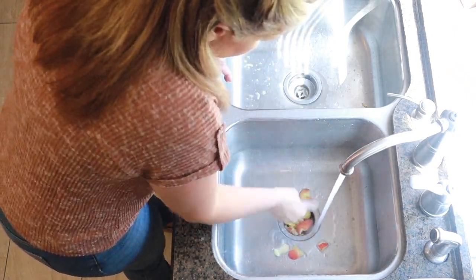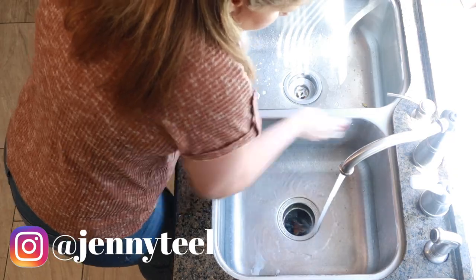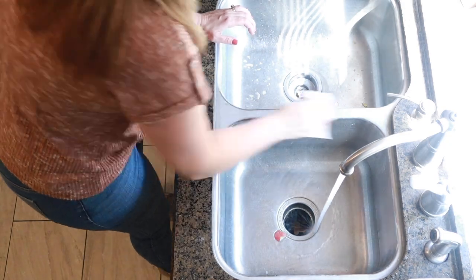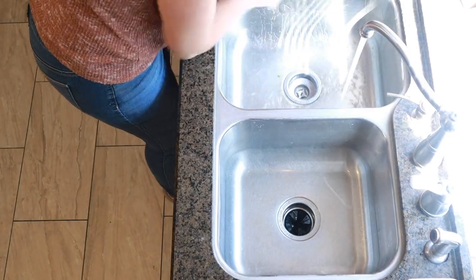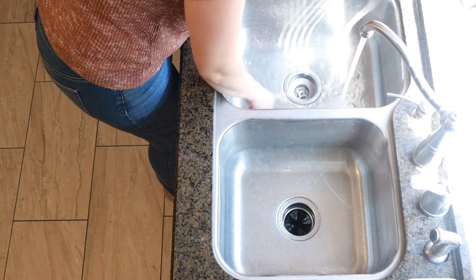Make sure you head over to Instagram and follow me — I'm at Jenny Teal and I've been posting pretty regularly over there. I try to post every day and you'll get a lot more personal content about my life and my family, plus channel updates and behind-the-scenes sneak peeks. So go ahead over there and give me a follow.